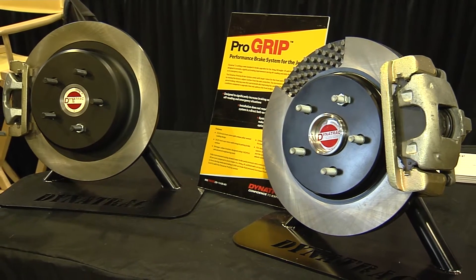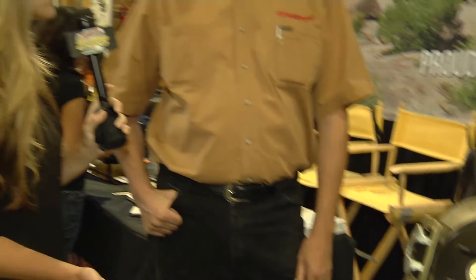Now, in order to get these brake parts — you mentioned the price — where do customers go to find them? You can get them online at our website, and we also have a whole bunch of dealers that stock them all around the country. So you can get them from us directly or from one of our dealers. Just go to our website, www.dynatrack.com, and you'll find it there.